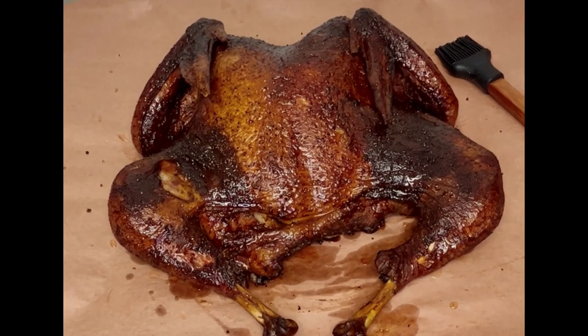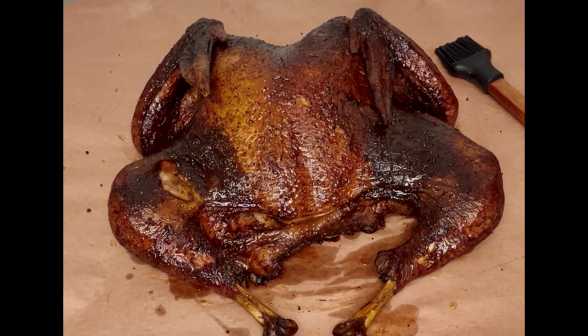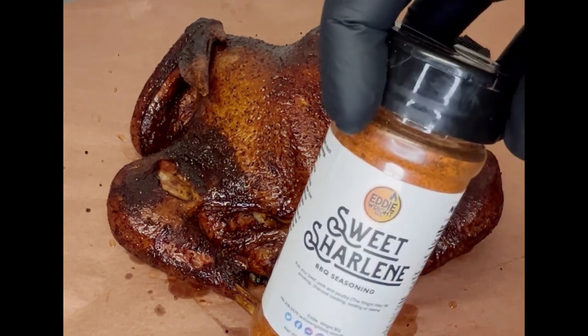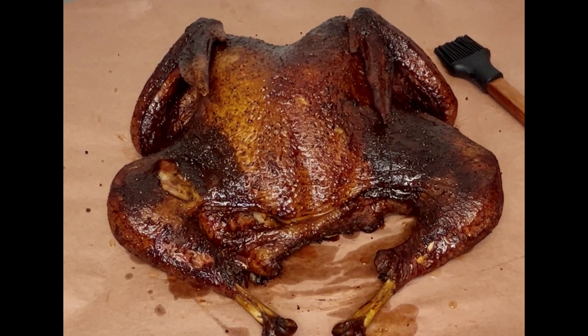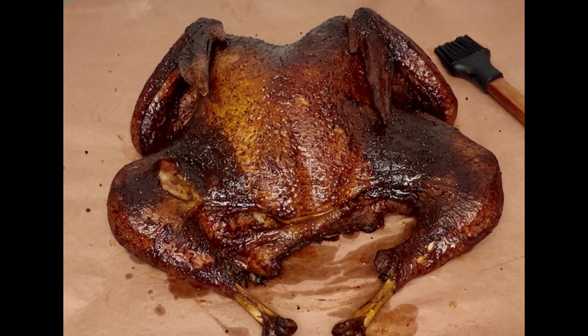Through the magic of content creation — aka television — we have our finished product and we are now about to go to town slicing this thing up. To take you back through it: we took a 16 pound Butterball, seasoned it up with Sid's Sure Shot Lemon Pepper as a base, topped that with a little bit of Sweet Charlene, smoked it over cherry wood on our Old Hickory CTO, aka Prime.